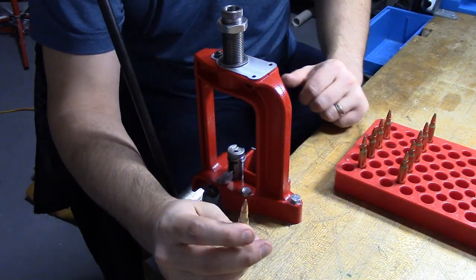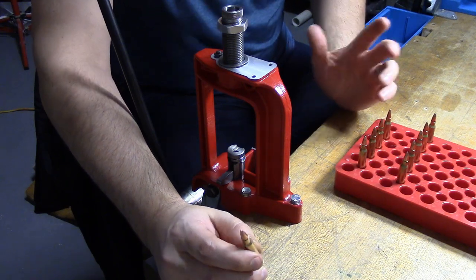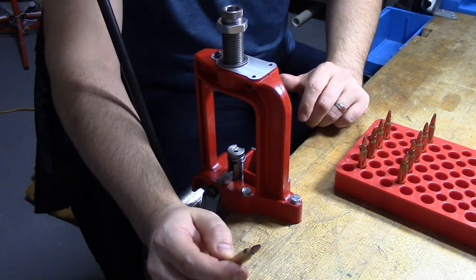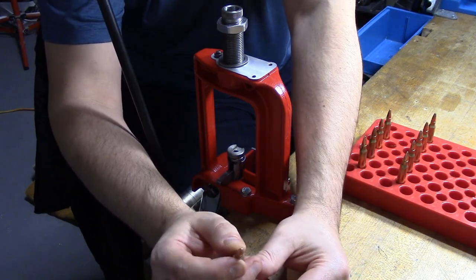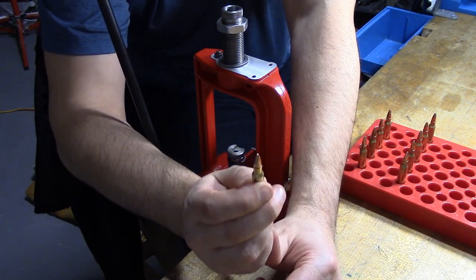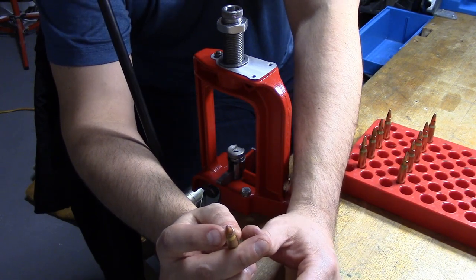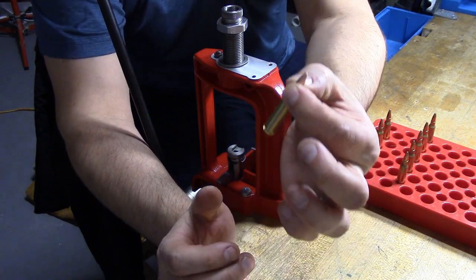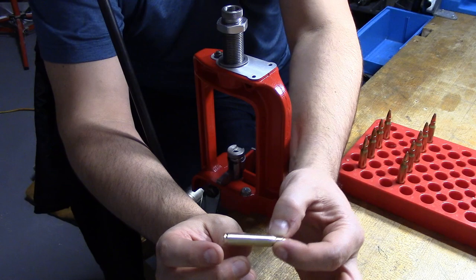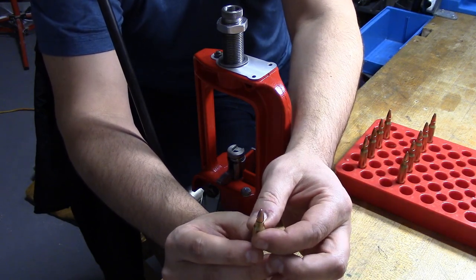I've spoken with people before and they said that they've never crimped a round in their life and they've never had issues. I kind of look at it as a little insurance policy. What I have found is that if you do a light enough crimp, it should not affect accuracy. On the opposite of that, if you have too much of a crimp, you can actually increase the tension on the neck so much that it can cause an overpressure on the round, and I'm sure it would also affect accuracy at that point.